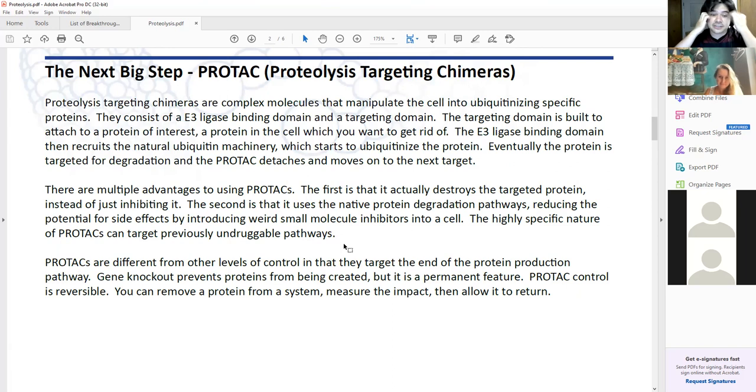PROTACs are really interesting — super cool. You can build a two-part, dumbbell-looking protein. One side has an E3 ligase binding domain, so it's going to recruit ubiquitin machinery, and then the other part attaches to the protein that you want to degrade. When this PROTAC comes in and attaches to the protein you're trying to degrade, it will allow it to be ubiquitinated and then destroyed by the cell's own machinery.